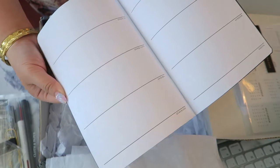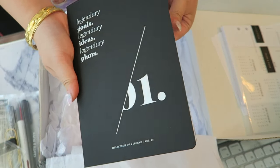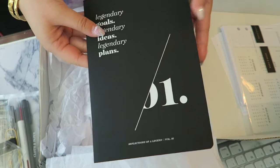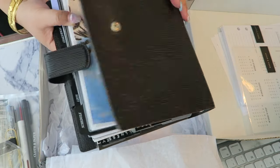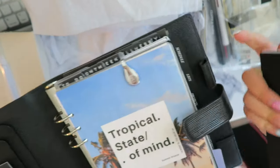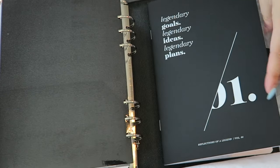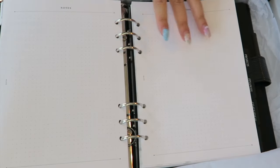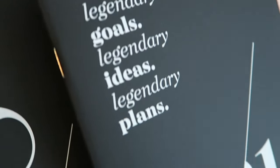Opening the 'Legendary Goals, Legendary Ideas, Legendary Plans' notebook — oh, this is actually an undated weekly agenda inside! This is amazing. If you're overstocked on agenda materials you could give this as a gift, or use it yourself. I'm thinking I could slip it into my Louis Vuitton Epi leather agenda's back secretary pockets for extra weekly pages, and the aesthetic matches perfectly — very minimalistic.